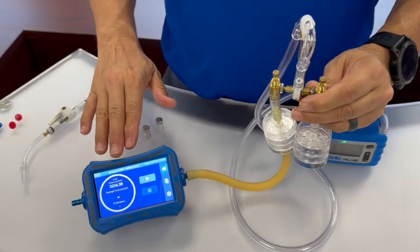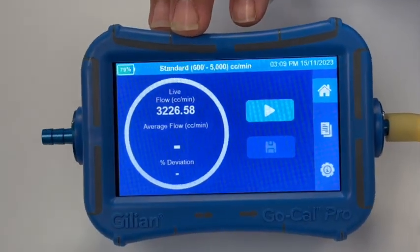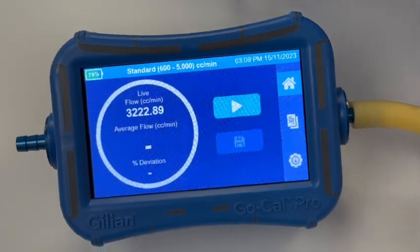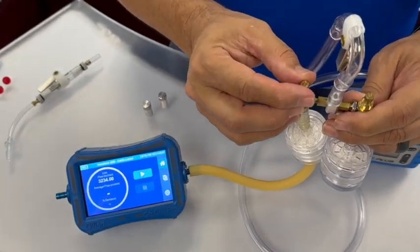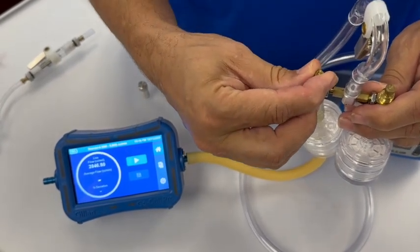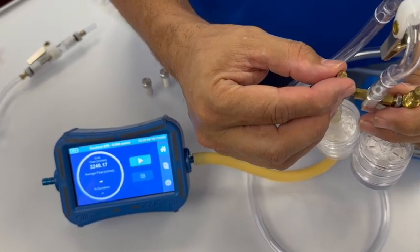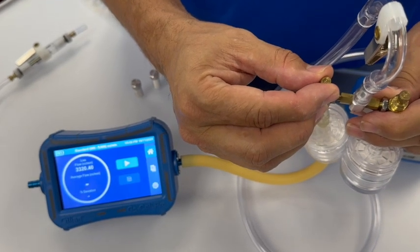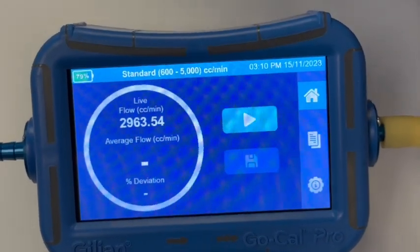Now let's take a quick look at our calibrator's live readings. This will give us an indication of the flow rate being pulled through the filter cassette. We can turn and make adjustments to the set screw — clockwise to decrease the flow and counterclockwise to increase it — making very small adjustments to fine-tune it to our desired flow rate.